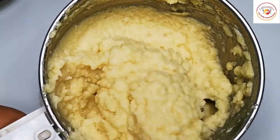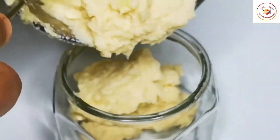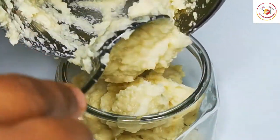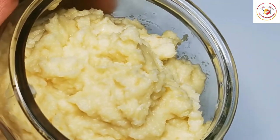Follow the same pattern for the other ingredients — onion, green chili, and tomatoes. As mentioned, ginger and garlic can be used for more than a month.